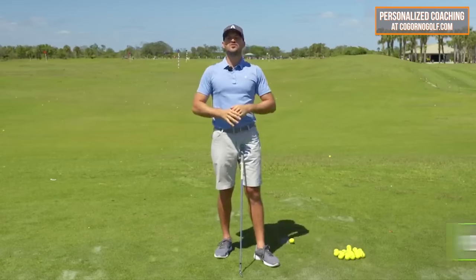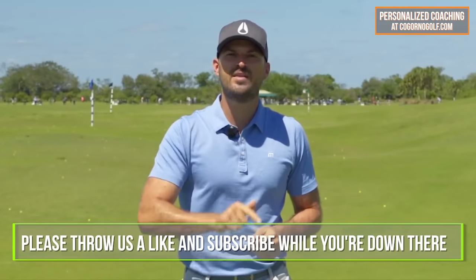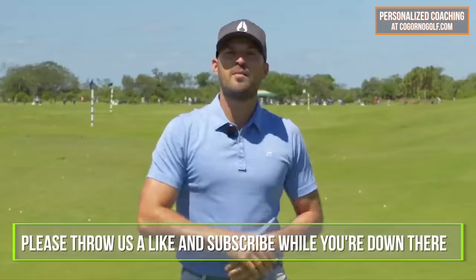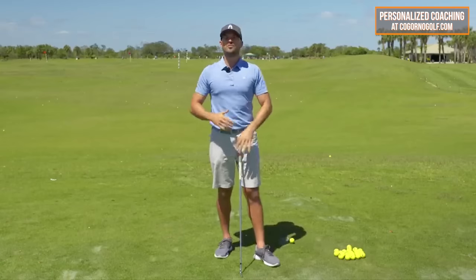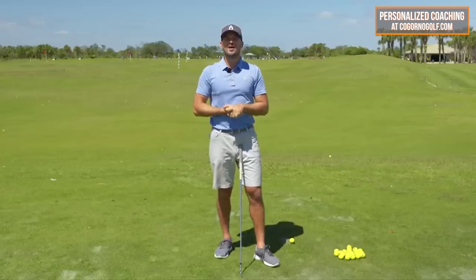If you guys do like this video as we go, we'd really appreciate it if you click that thumbs up button down below — that like button really helps us out. Click subscribe if you haven't, and leave a comment down below with your thoughts, questions you have for me, or topics you want to see. We'd love to keep the conversation going.